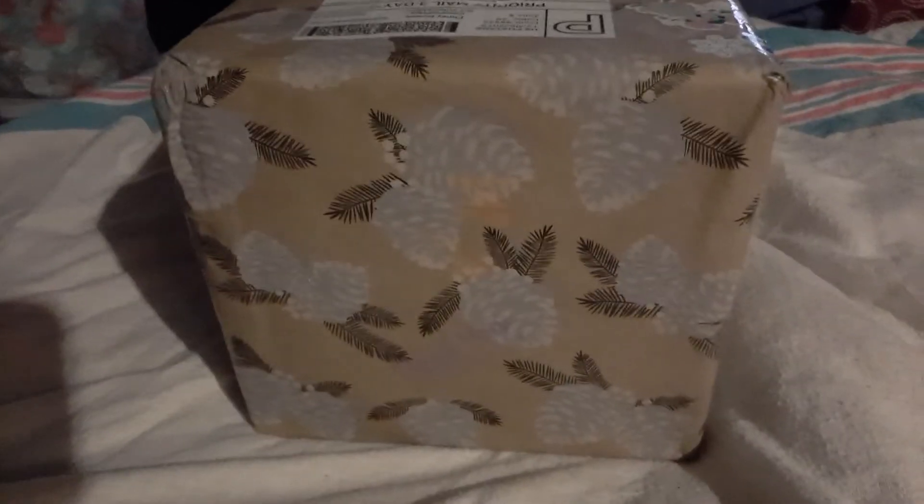Hello Bracers, this is V Brace for Impact. I'm coming to you today to do an unboxing.